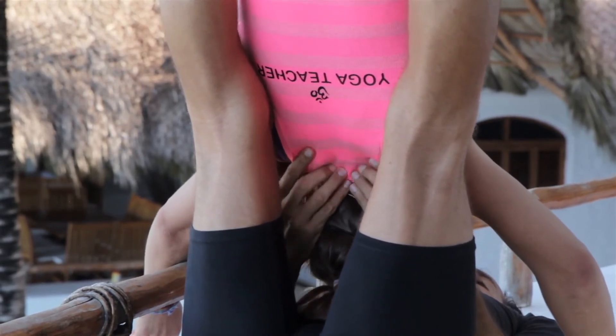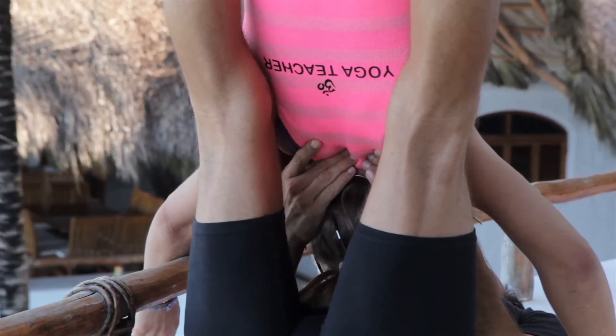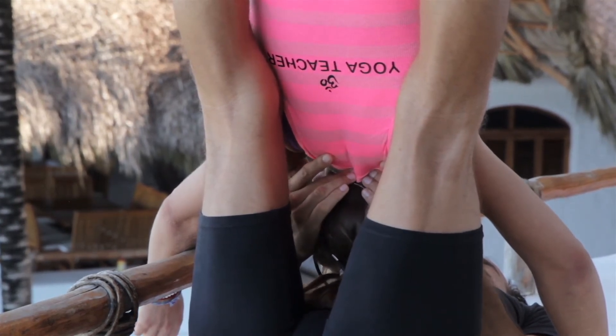Whenever you're working with the neck, be slow, tender, and gentle. Every time the muscles relax, the spine gains length.